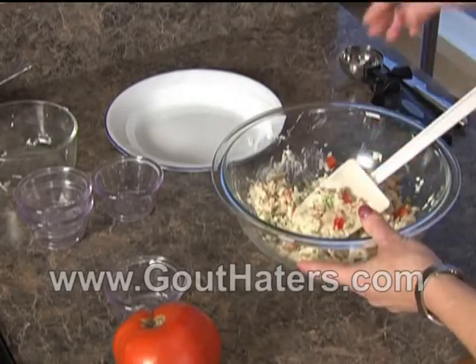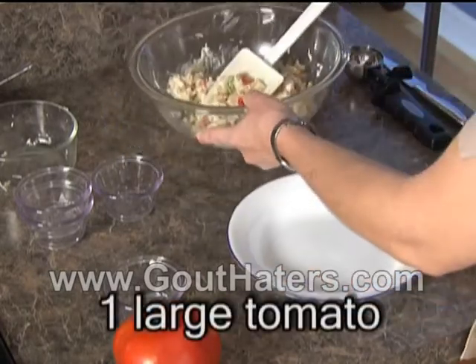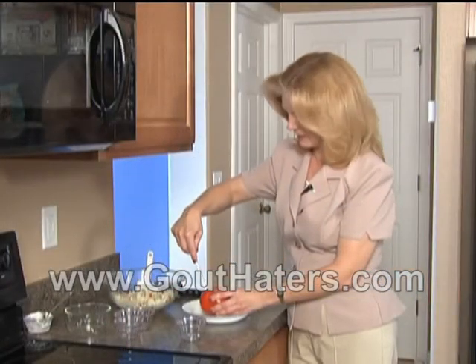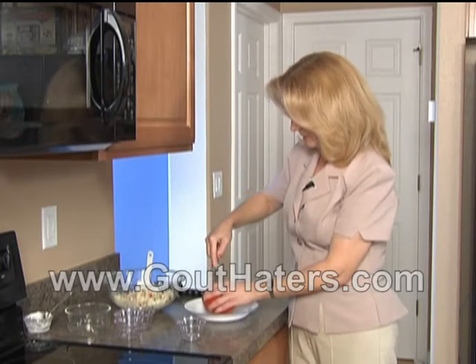The next thing we're going to do is cut up the tomato. We're going to cut a nice wide core in the tomato so it makes a little pocket, in a nice circle like this.